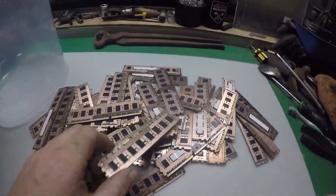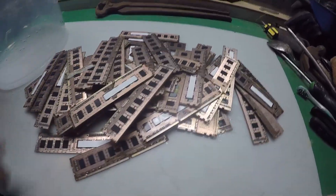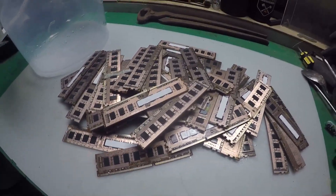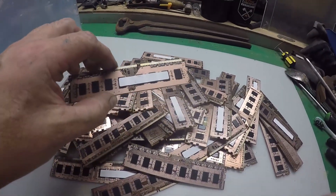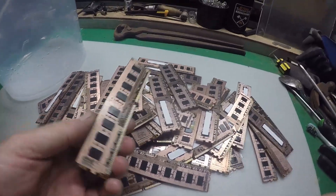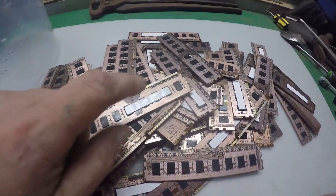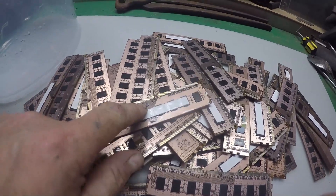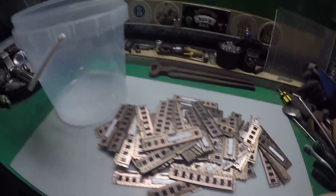Some of you may be asking: what's the point in taking the fibre film off? Well my theory is - and I don't know how well it'll stand up - my theory is you get rid of the film, it gives the hydrogen peroxide and the hydrochloric acid less work to eat through, so it can get to the copper, dissolve that, and in turn release the gold foils. That's my theory, hope it works anyway.